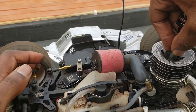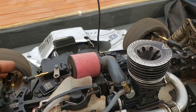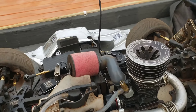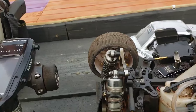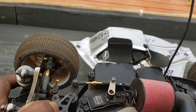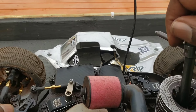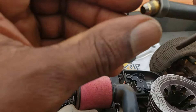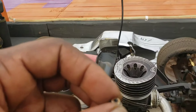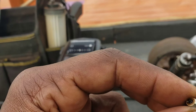It's idling fine, but look — as soon as I pull the igniter it cuts off. Your glow plug can light and still be bad. Like I said in the last video, these glow plugs have a platinum coating on the coil, and sometimes that just burns off over time.